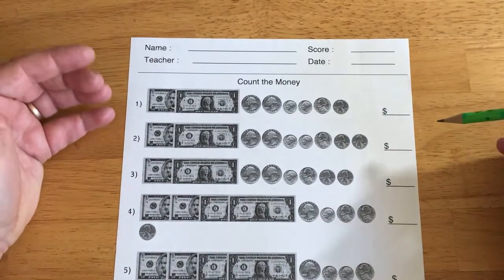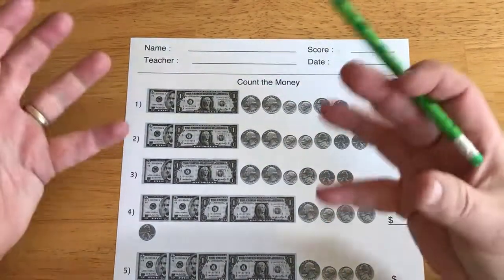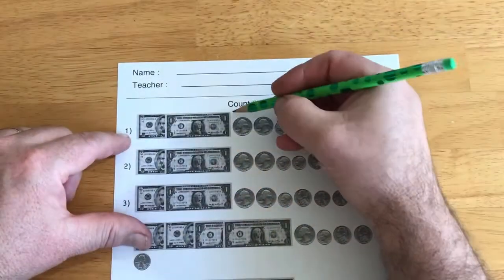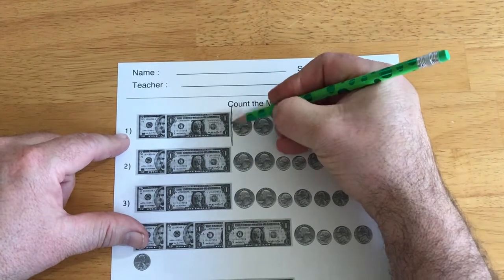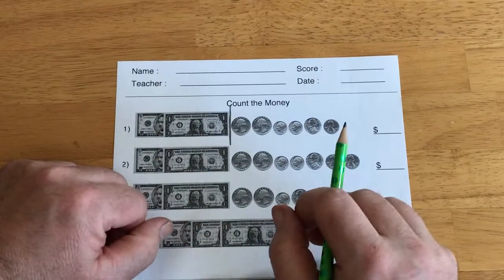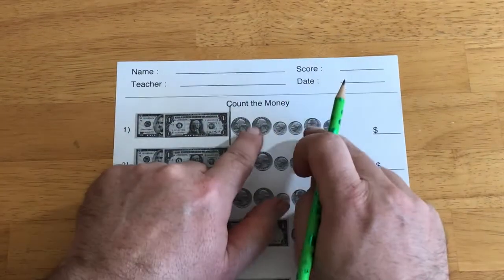So, basically we're doing the same thing, but we have to do the dollars, the paper money, and the coins separately. I'm going to put a line here just to remind me that when I do my counting, these are going to be different from these.